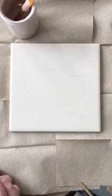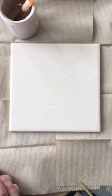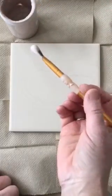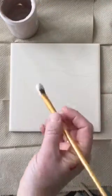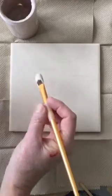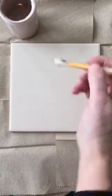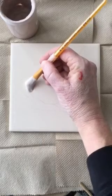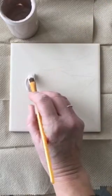The first thing I want to do is choose my glaze color. I have several colors for skin — they're in the top of the glaze cabinet. To begin, I'm loading my brush pretty full; it has quite a bit of glaze on there.